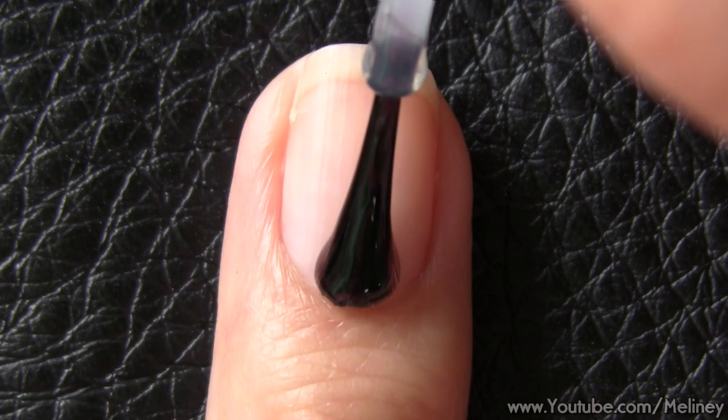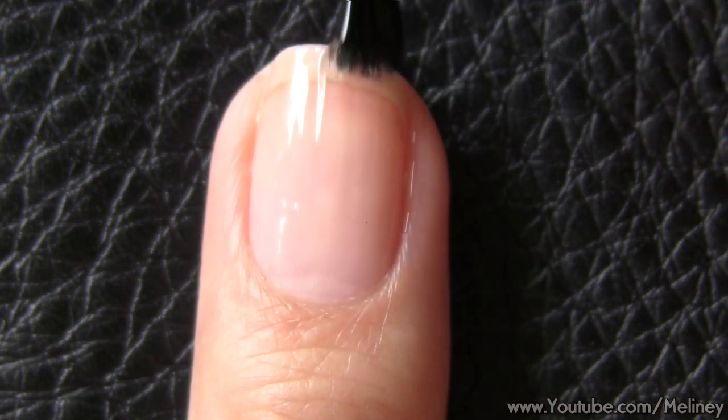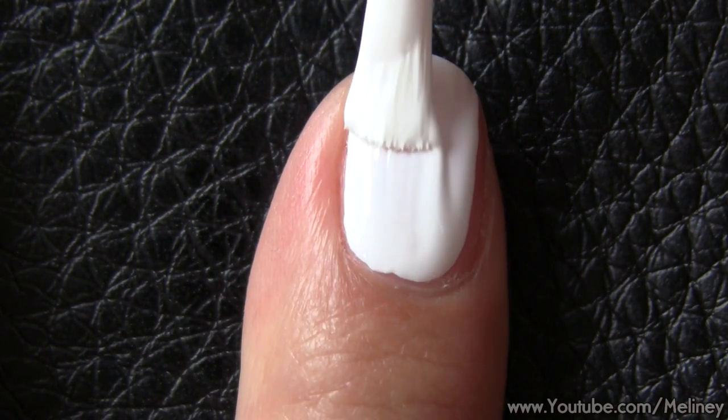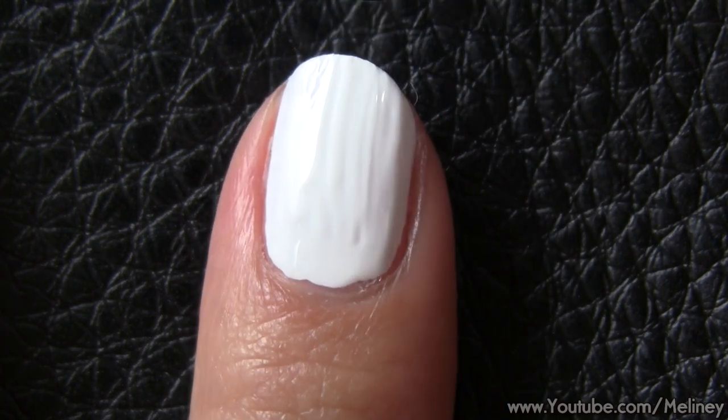As always, start with a base coat to protect your nails, then apply a layer of white polish on all of your nails. Let that completely dry before moving on. The image plate I'm using today is Kona's square image plate number 8.